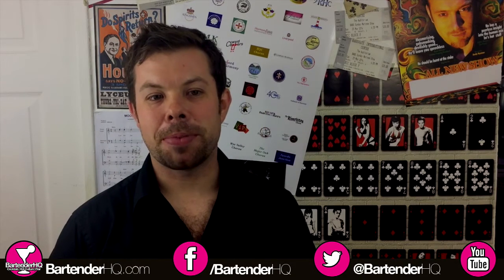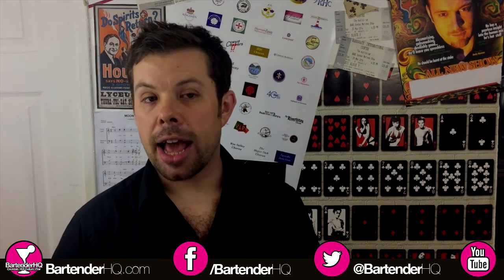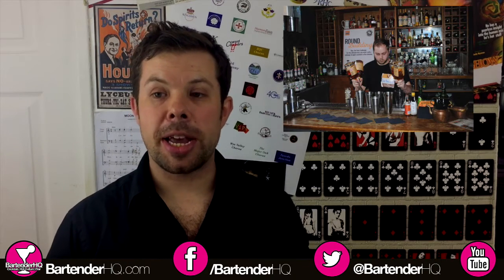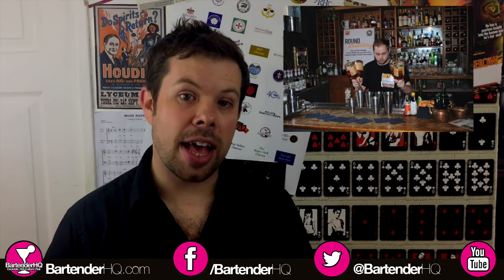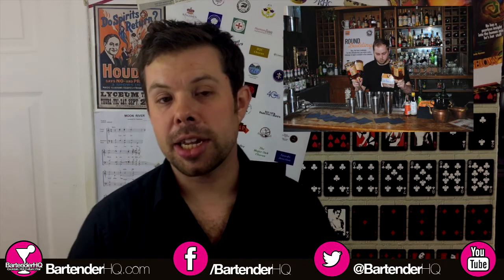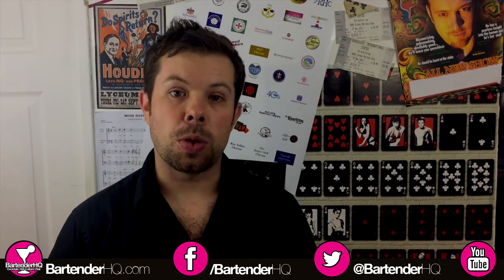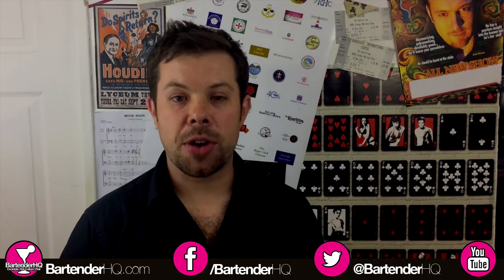The Ultimate Bartender Championships from Monkey Shoulder last year was a team competition and my good friend Sam Bolton actually made the very finals of that with his team from Newcastle. The winning team last year got a pop-up bar at London Cocktail Week. Monkey Shoulder stocked it all for them and they got to keep all the revenues from it, which was a pretty cracking prize.